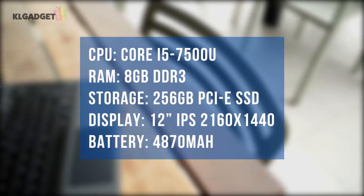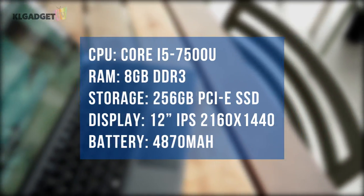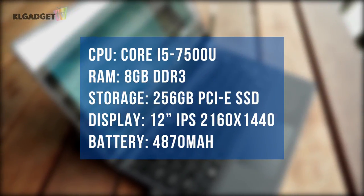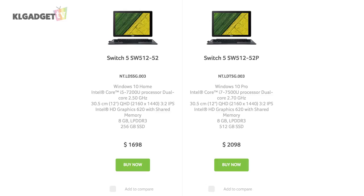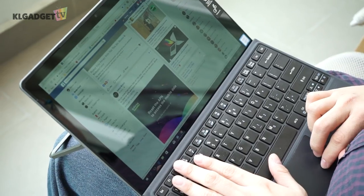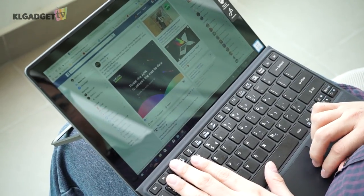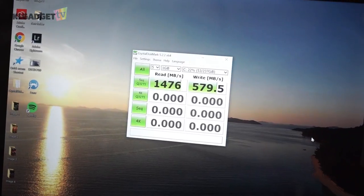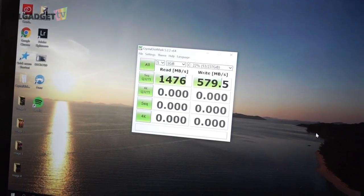In terms of specs, my review unit comes with a Kaby Lake Core i5 U-Series processor, 8GB of DDR3 RAM, and a 256GB PCIe solid state drive. Acer also offers a Core i7 model with the same amount of storage and RAM. I've been using the Switch 5 as my main work device for the past 2 weeks and I have no complaints about performance. The solid state drive can produce impressive data transfer speeds, and if you can control your number of browser tabs open, you're going to do just fine with 8GB of RAM.